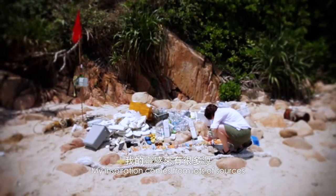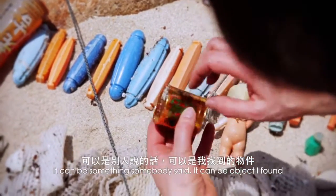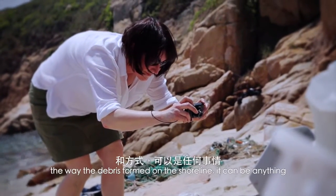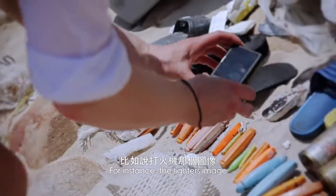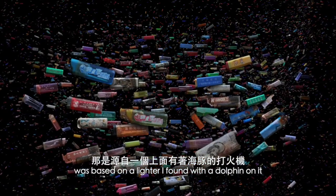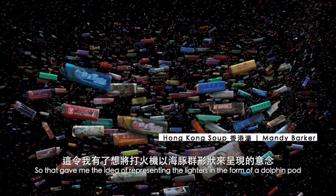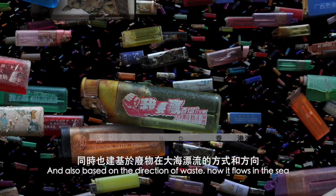My inspiration comes from lots of different sources. It can be something somebody said, an object I've found, the shape of debris on a beach, the way that the debris is formed on the shoreline. For instance, the lighters image was based on a lighter I found with a dolphin on it. That gave me the idea of representing the lighters in the form of a dolphin pod, and also based on the direction of waste and how it flows in the sea.